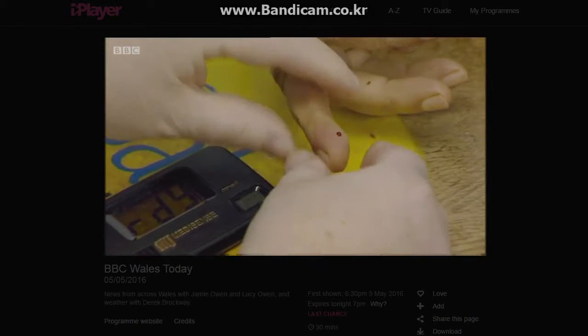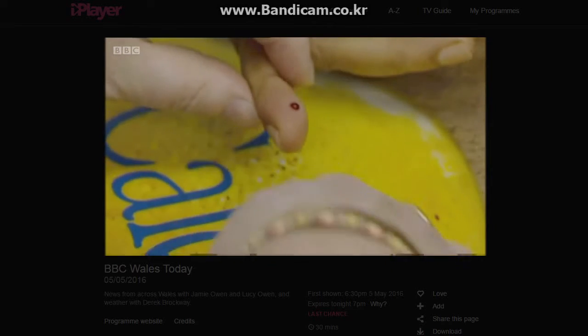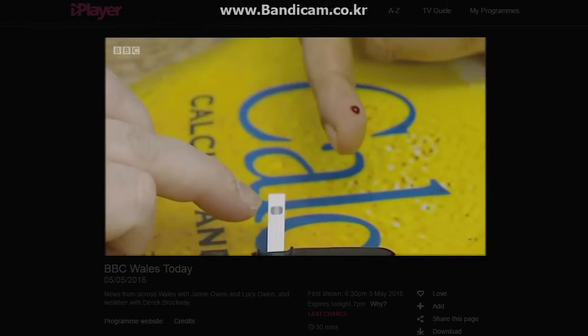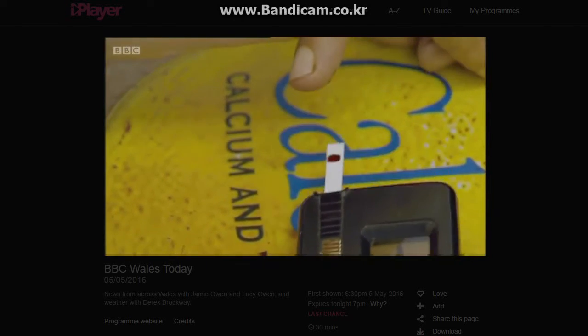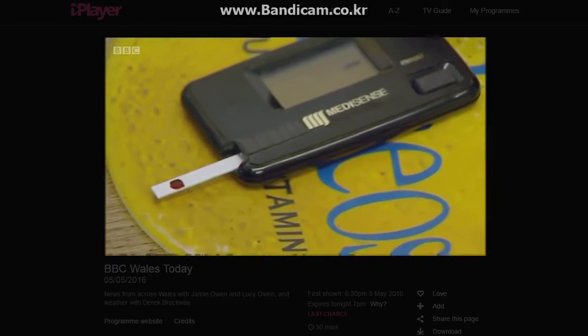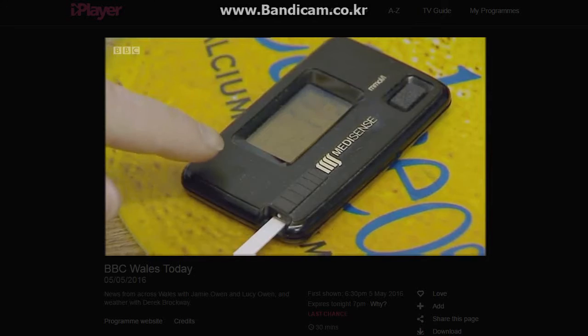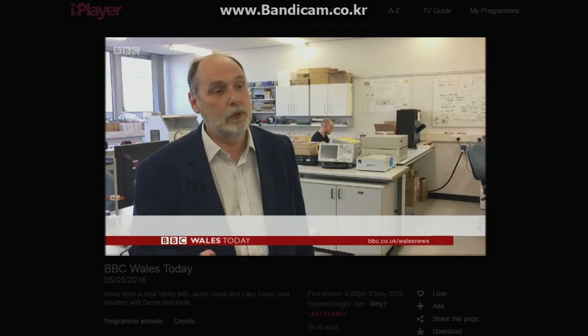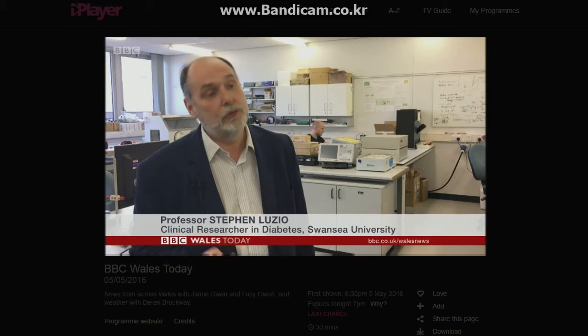Just squeeze gently, not too much, just a little bit. For diabetics, testing their blood like this is a regular occurrence to ensure their glucose levels are being controlled. Put the blood spot on the square. For some type 1 diabetics this invasive finger prick method can be an uncomfortable but necessary evil. They would normally measure their blood glucose about five or six times a day, so over the course of say ten years they'd measure their blood glucose about 20,000 times.